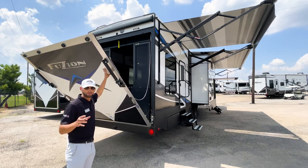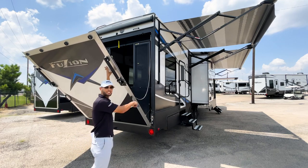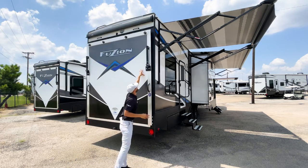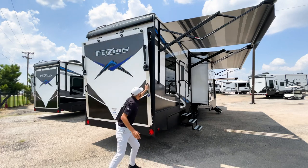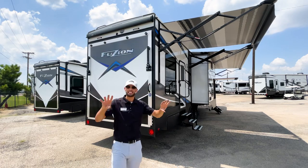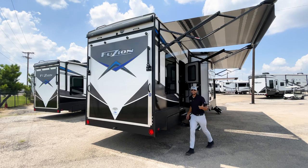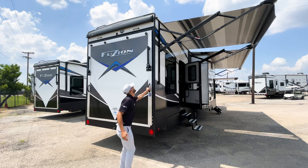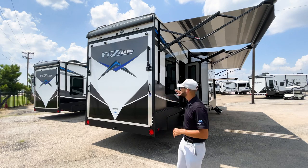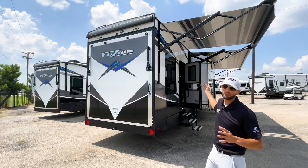One important thing to know about closing the garage door: because the Fusion has such a tight seal system, the door won't close if you just push it — the air inside the garage needs somewhere to escape. You have to open the side door first, and then the garage door closes easily. The seals are so strong that the side door is the only place that air has room to escape.